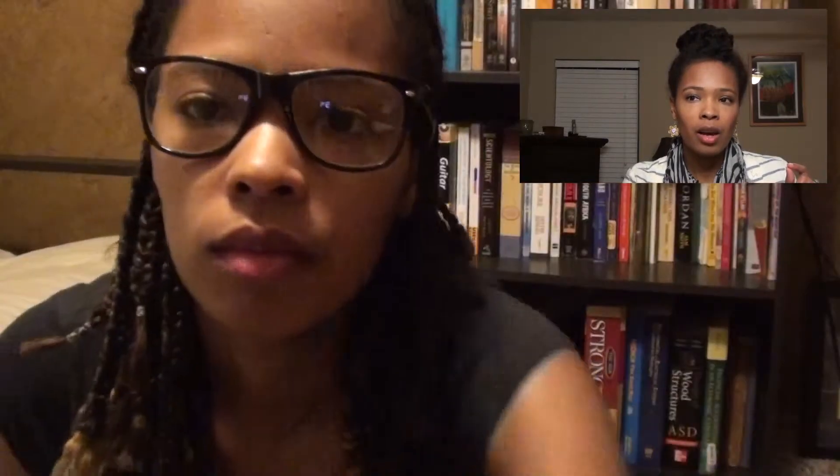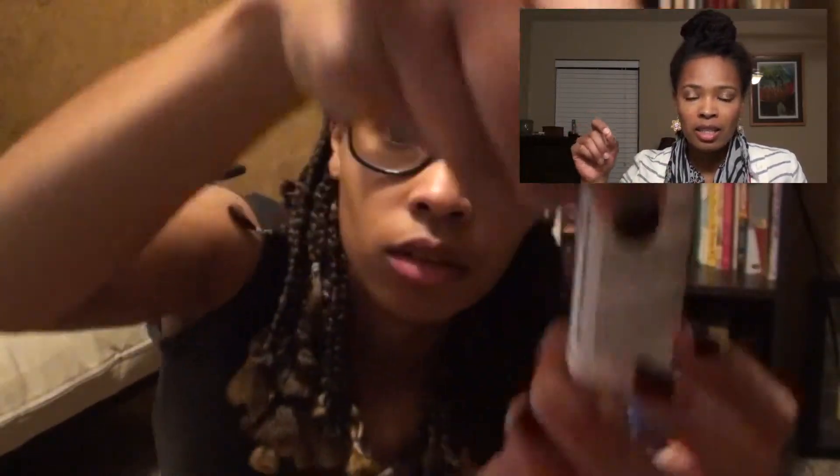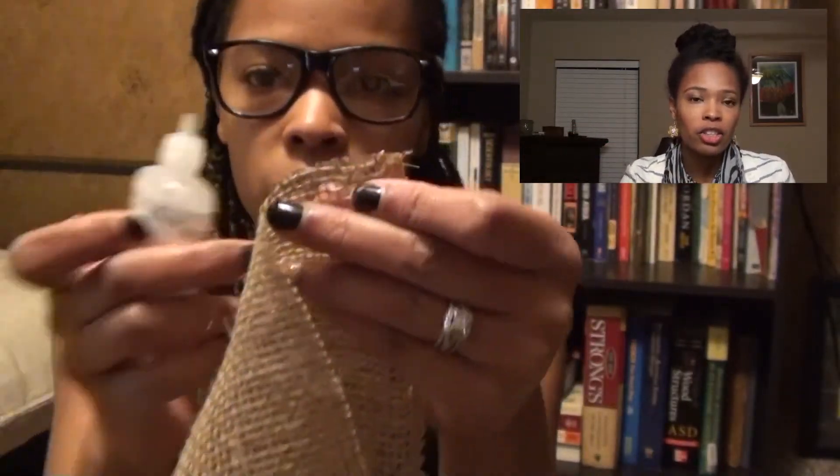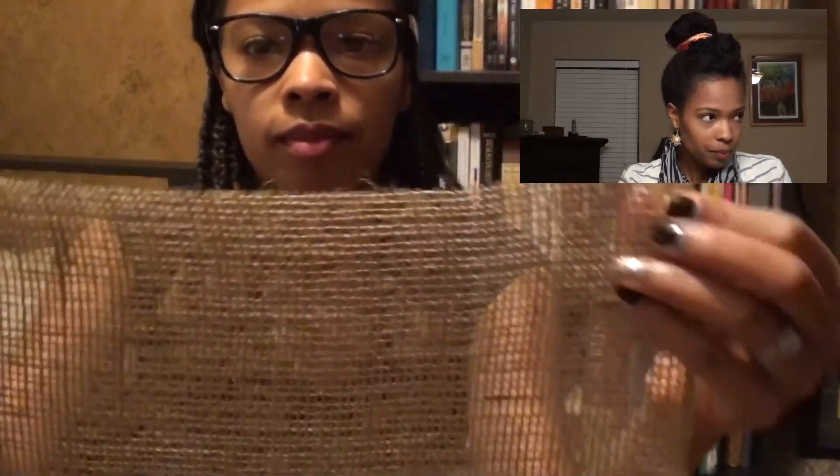Because of the way the burlap is woven, I didn't want the burlap to come loose after cutting. So I used fray block, or fray check, which helps to seal those ends so it doesn't come loose or come apart. The ends are woven and sewn together, so once you cut it you run the risk of that happening. I just ran fray check along the edge of the burlap and let it dry — the bottle says 15 minutes, but I let it dry for about 10.